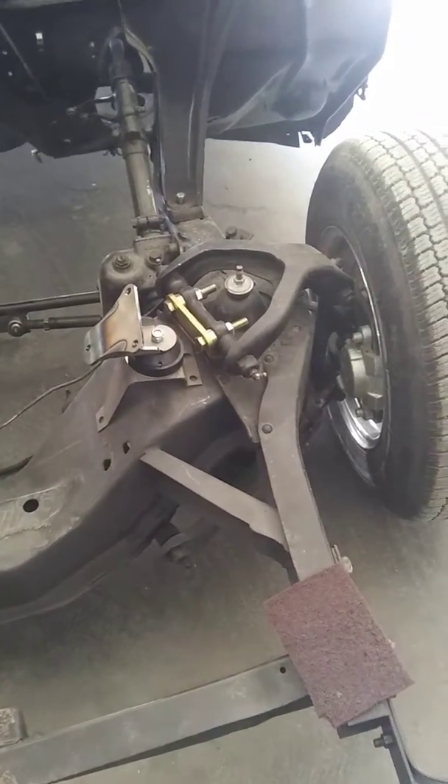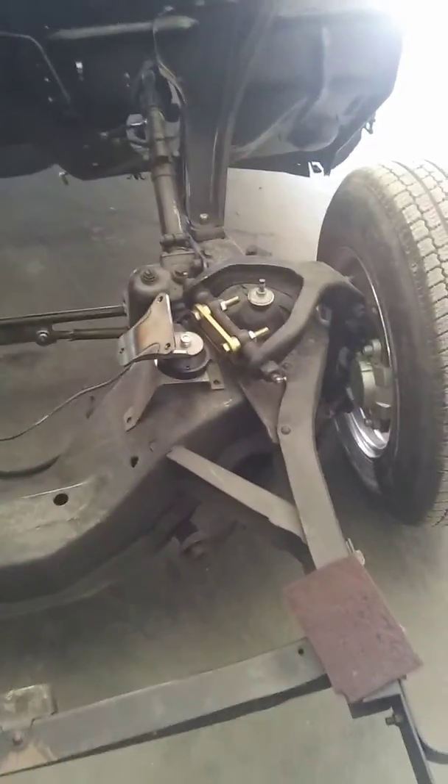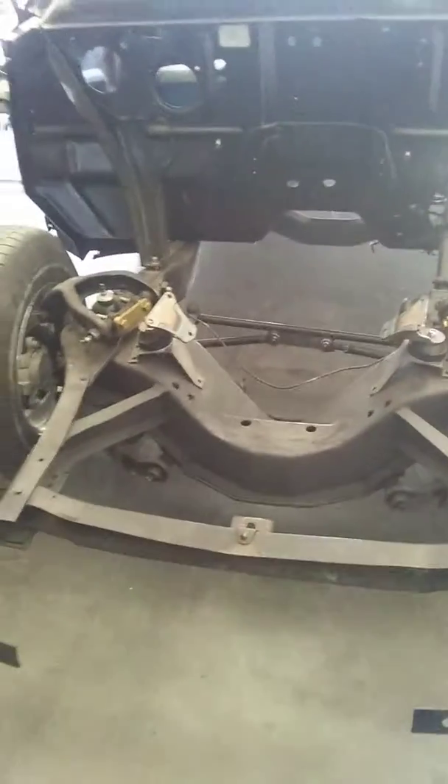All these parts are from Shoebox Central, so make sure you go check them out. They specialize in all 1949 through '51 Shoeboxes and Mercs — make sure you check them out.